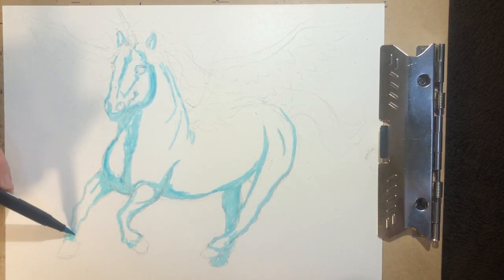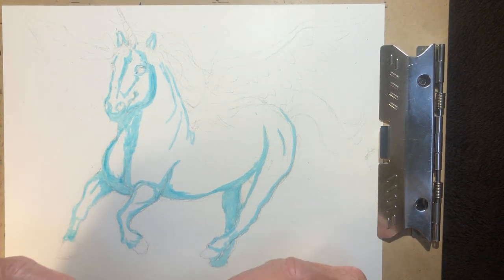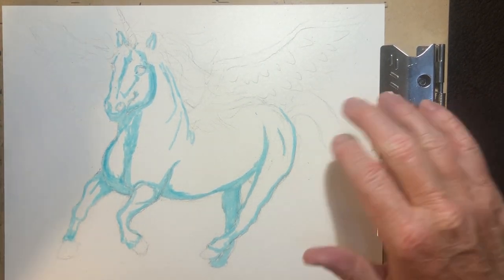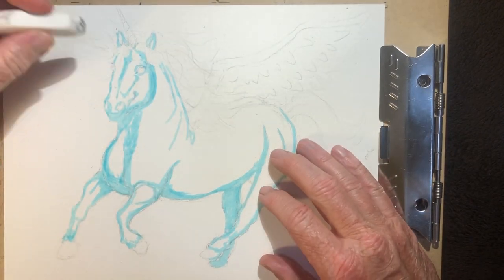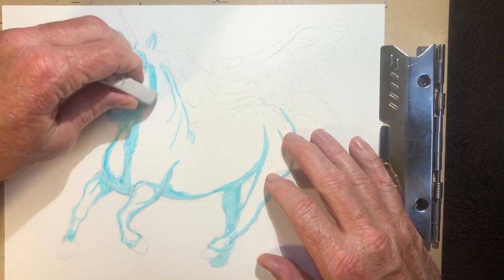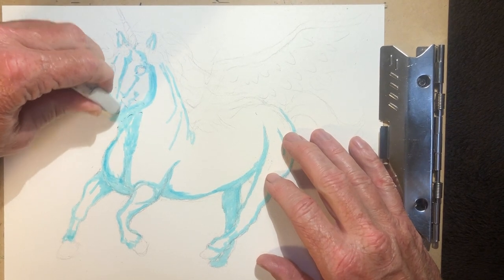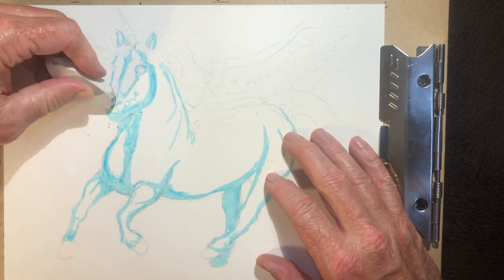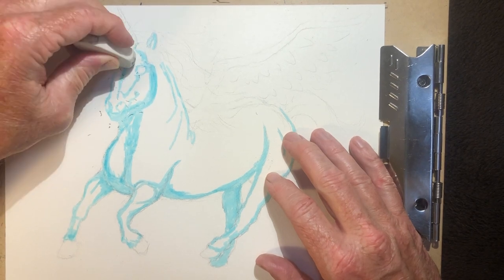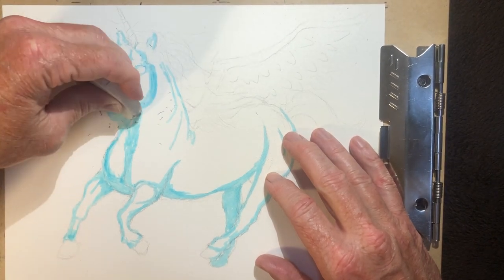Now here's my eraser. I'm going to erase some of these marks that I just made. I don't need these guidelines anymore — I know where the nose is going to be. I'll leave even the eyes — take the eye out, I know where the eye is going to be. So I'm erasing all my pencil marks in areas that I want to do more detail on. There we go.